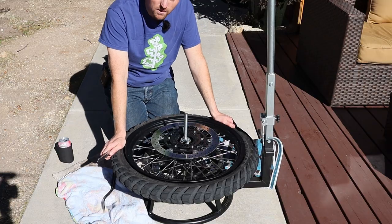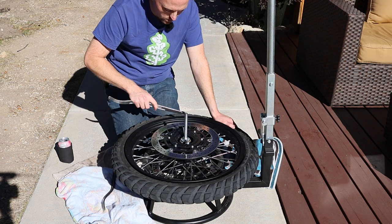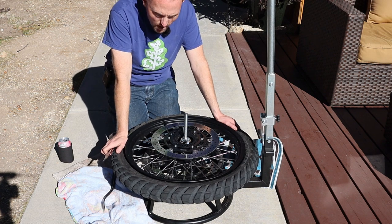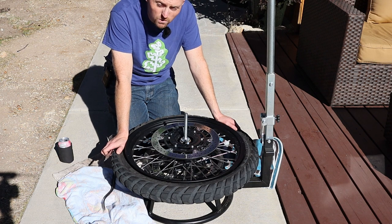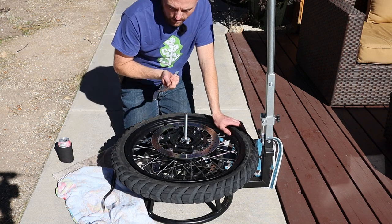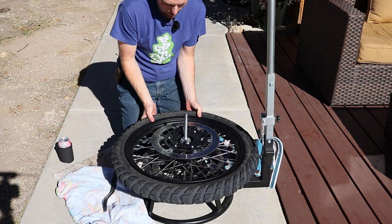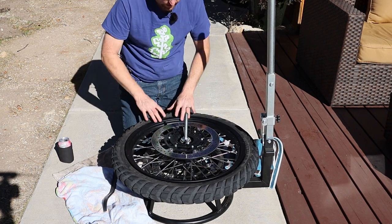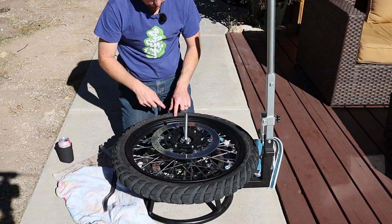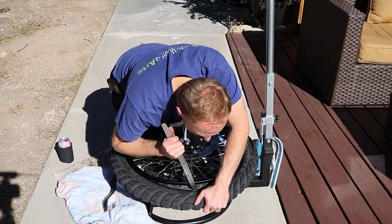Now that our bead is broken, we're going to start to work the tire off the rim. I usually start 90 degrees from the valve stem. This is a little bit easier without tubes, and the 790 is tubeless. The key when you're levering a tire is that wherever you start to lever, you want to make sure the bead of the tire on the opposite side is pushed down into the center channel of the rim. You have to give the other side of the tire enough room to move — if the bead is partially attached on the outside of the rim, it's not going to give enough flexibility.